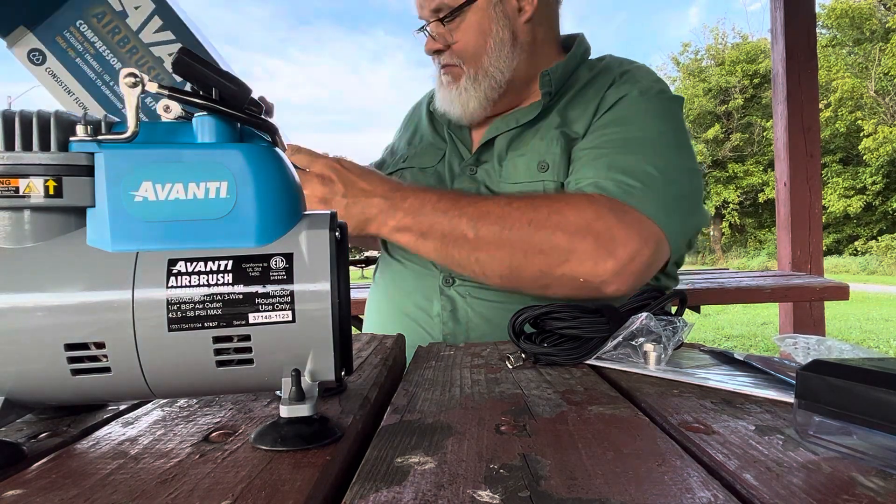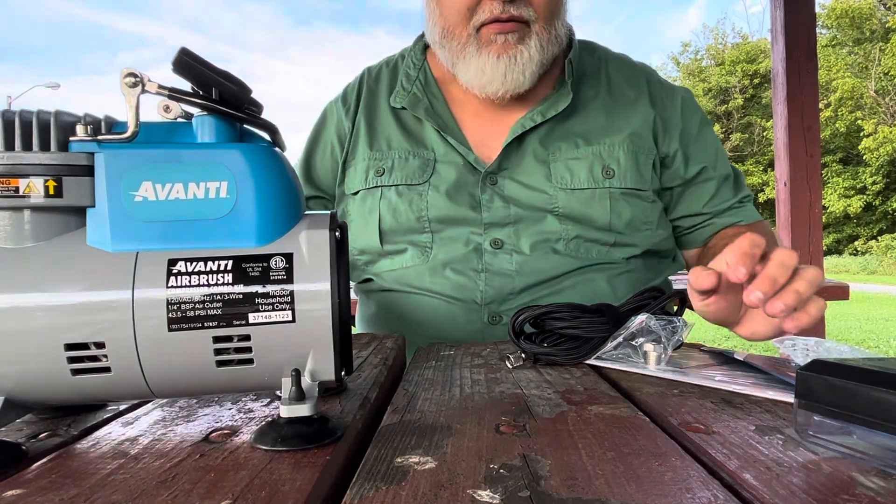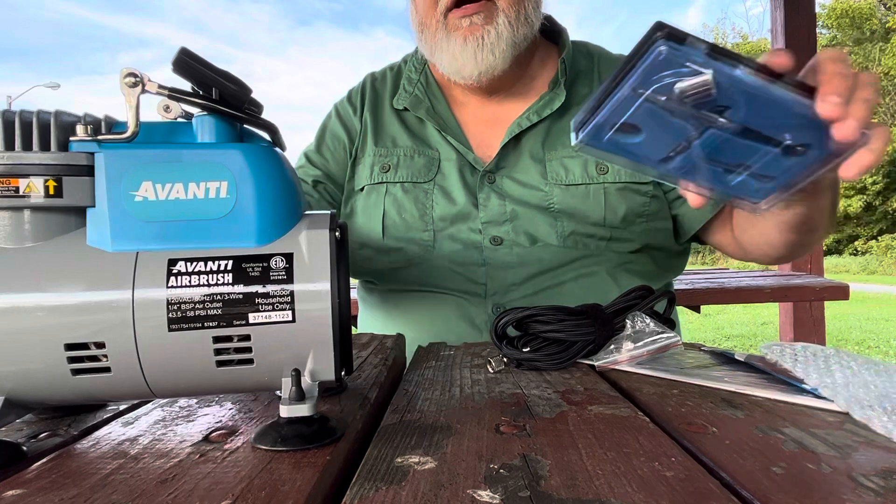I'm going to use this to make custom die-cast Hot Wheels and custom fishing lures. Let me show you the airbrush real quick.